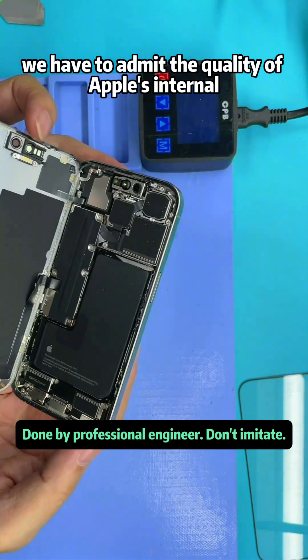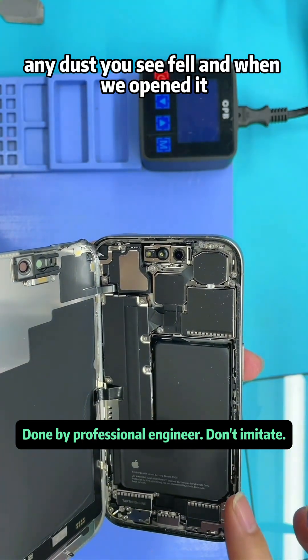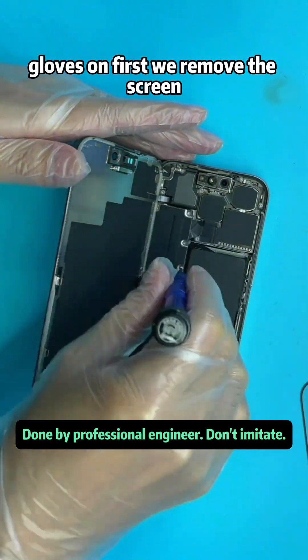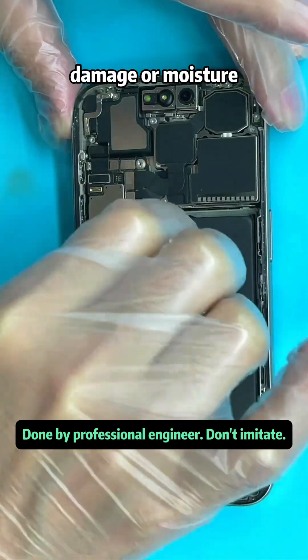We have to admit the quality of Apple's internal craftsmanship. Don't get the wrong idea — any dust you see fell in when we opened it. We blow off any dust and then proceed with gloves on. We remove the screen, and at this point we can confirm that there's no sign of water damage or moisture.